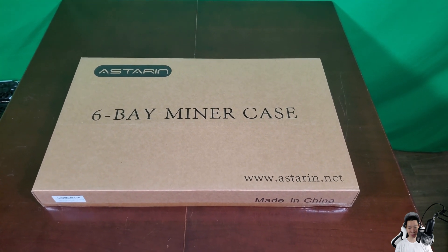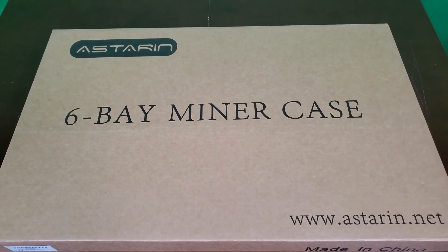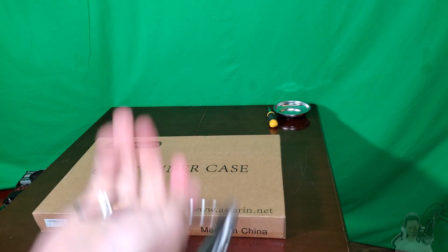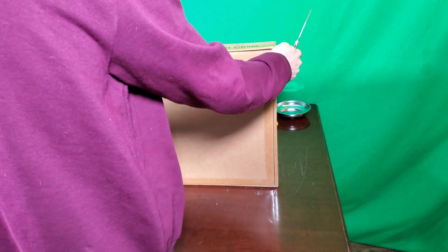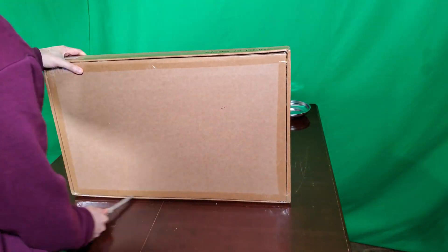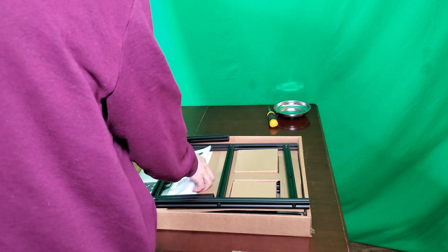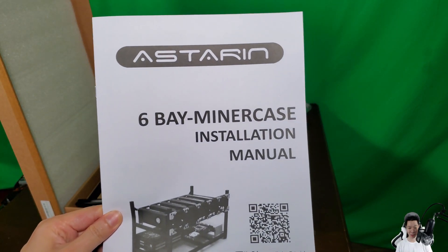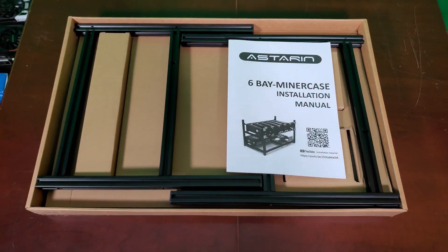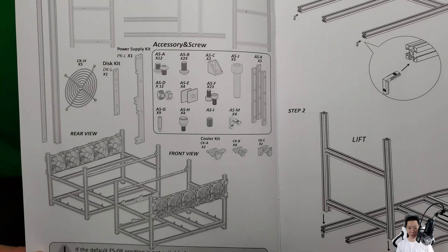I did order the 6 GPU mining rig frame from Amazon — this is the pre-assembled version and it does come in this box. Let's now open this box. This is the 6-bay miner case installation manual.